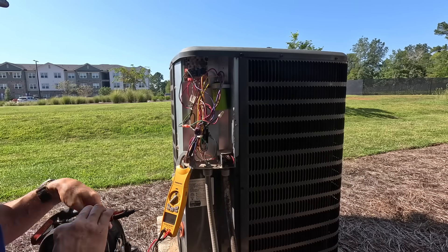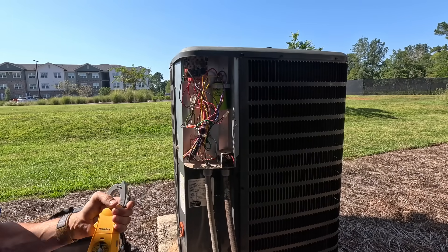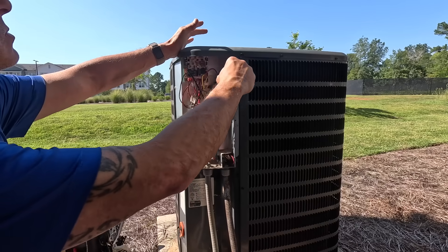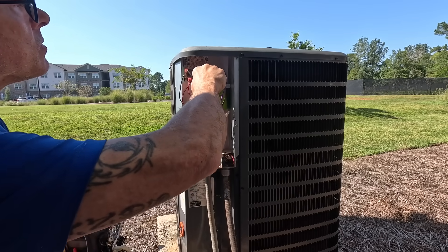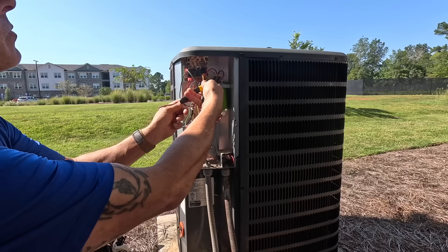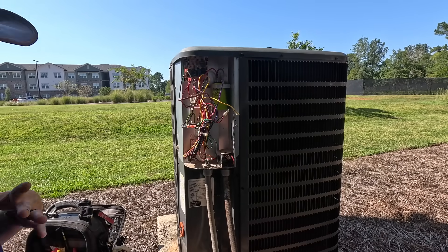First let's make sure we don't have power. Nothing — so the breakers were labeled correctly. Because we have one of these green Trade Pro American-made capacitors on here, that tells me I've replaced this capacitor before.